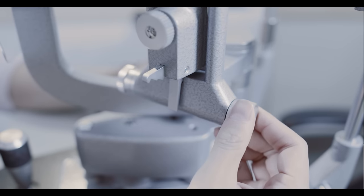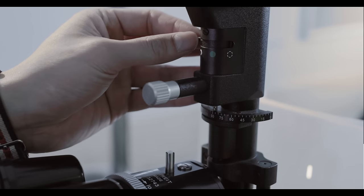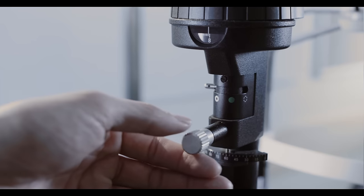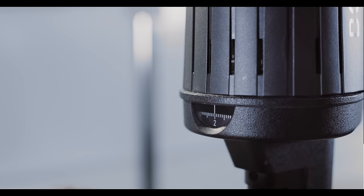Below the light is a knob that controls the width of your light beam. At the top of the light, you'll notice a knob that allows you to adjust light intensity and apply color filters, including cobalt blue. There is also a function to adjust light height with a ruler, which you can use to measure structures or lesions that you're examining.